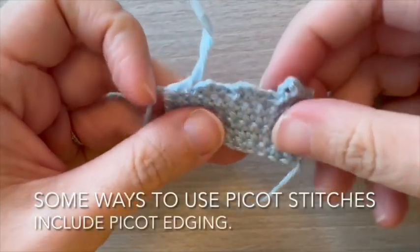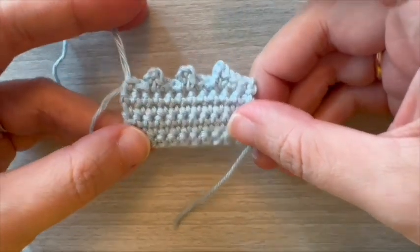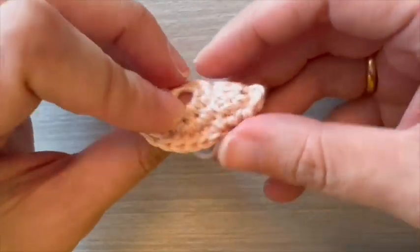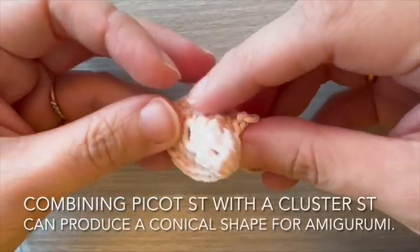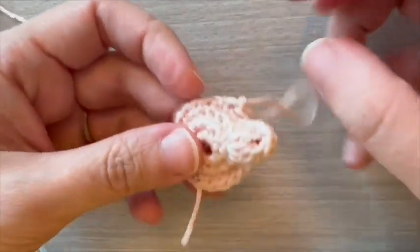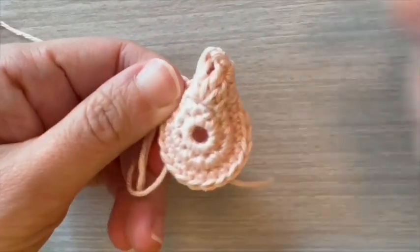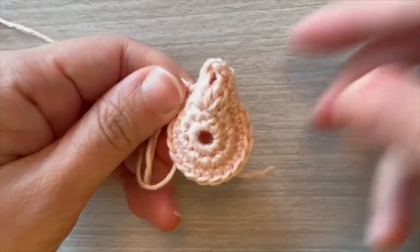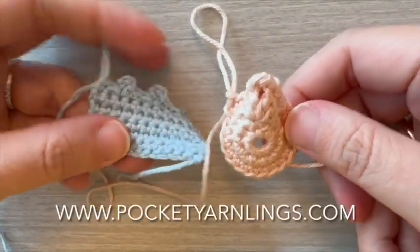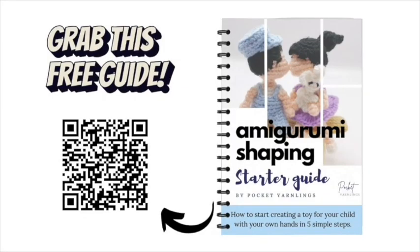Some ways to use picot stitches include picot edging. Combining picot stitch with a cluster stitch can produce a conical shape for amigurumi. See more about picot stitches at the link in description at pocketyarnlings.com. Learn more amigurumi shaping tips with this free starter guide.